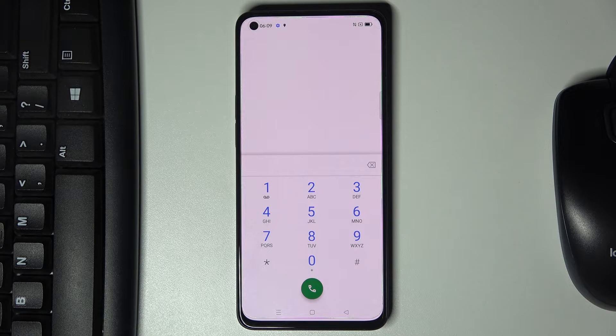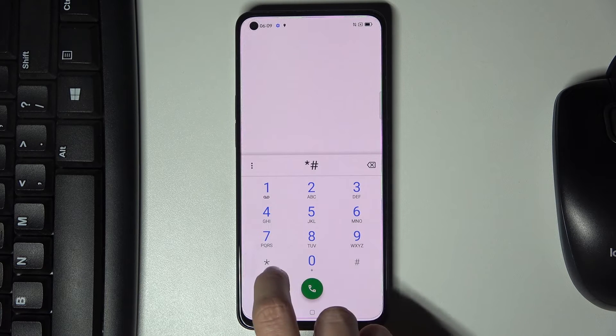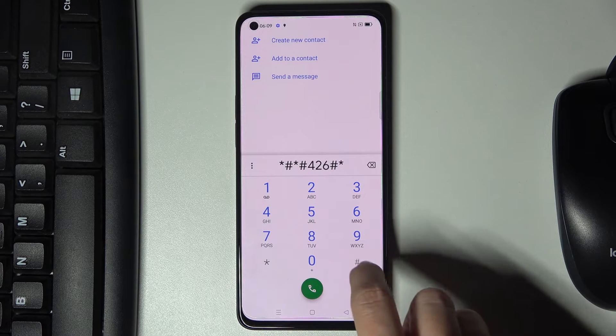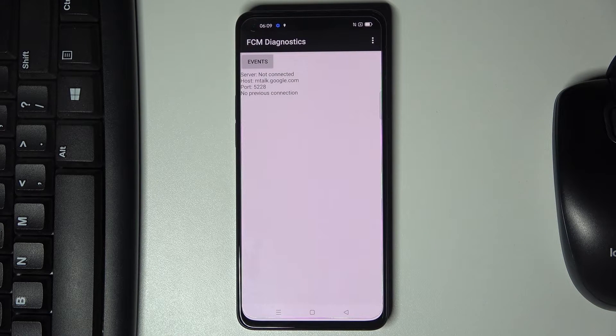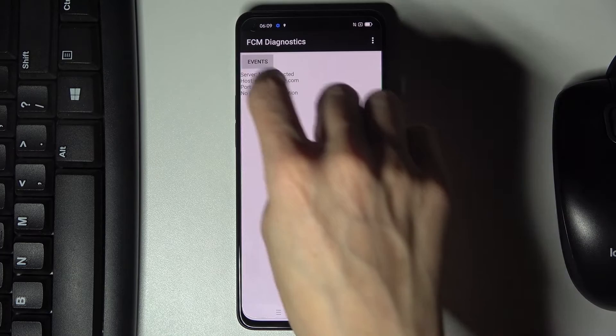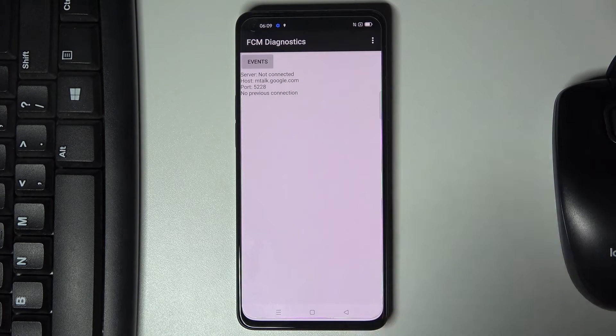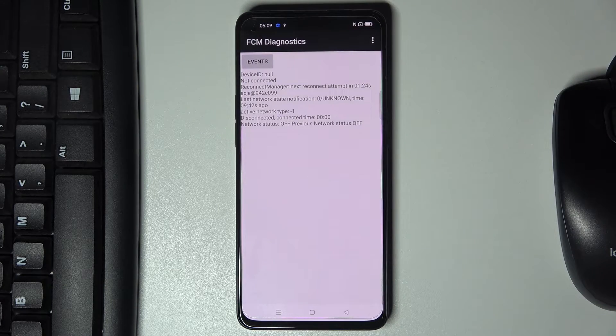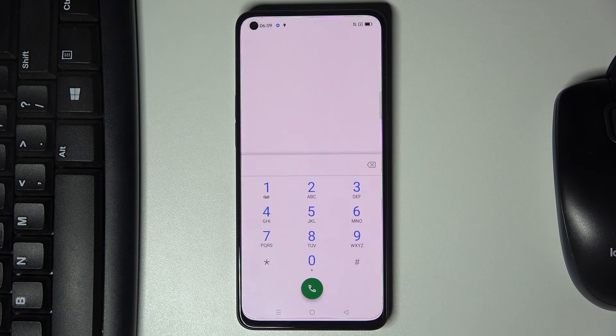Now we can open diagnostic mode performed by Google. The code is asterisk pound asterisk pound 426 pound asterisk pound asterisk. Here we've got FCM diagnostics, events, and status. If you'd like to explore it, tap on more and click on advanced view — and that's it.